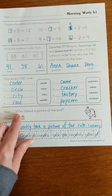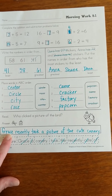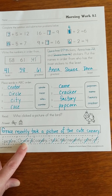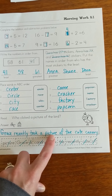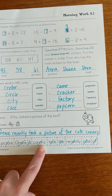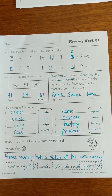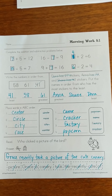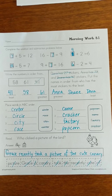Down here at the bottom, it was 'who clicked a picture of the bird?' We discovered that Grace was the first word because it's the only word with a capital letter. So: Grace recently took a picture of the cute canary. Canary goes last because it had the period. So here are our answers for Morning Work 8.1, which is the third morning worksheet in our week 3 packet. Awesome job, everybody.